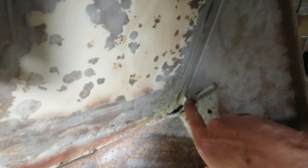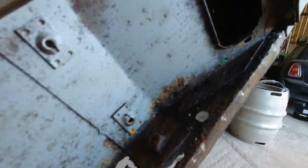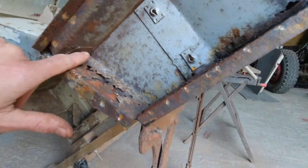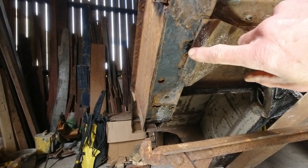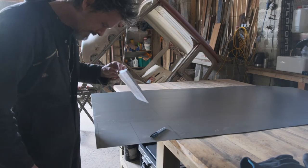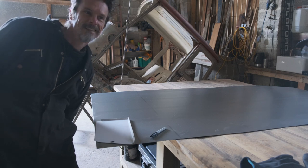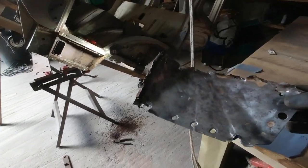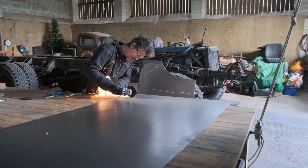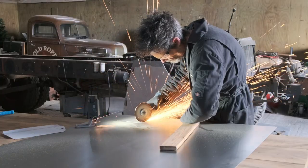After scraping off most of the paint and the underseal, we could get a closer look at what we were dealing with — and it wasn't pretty. Areas of rust, corrosion and holes like Swiss cheese were everywhere, particularly on the floors, the sills and around the back of the parcel shelf. So it was evident from the start that Tim would be making up a number of replacement panels. Armed with some sheet steel, Tim set about creating patterns with old cereal boxes and fabricating the new pieces.